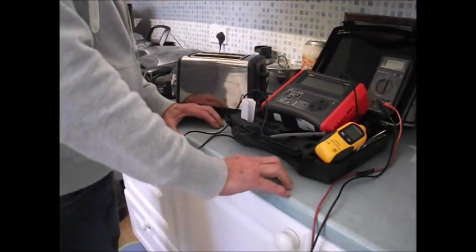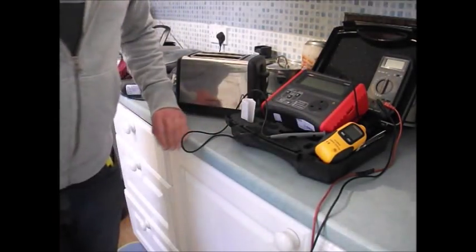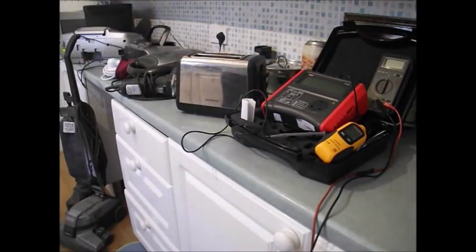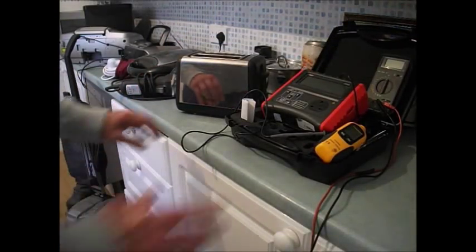Paul comes in and says, 'Are you a PAT tester?' I say, 'Do I look like an Irish psychologist?' Anyway, there we are. And I am qualified — just a moment. There we are. See? Yeah. Anyway, that's true some of the time.